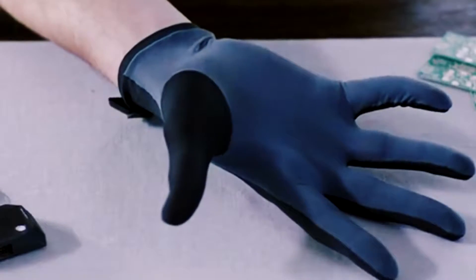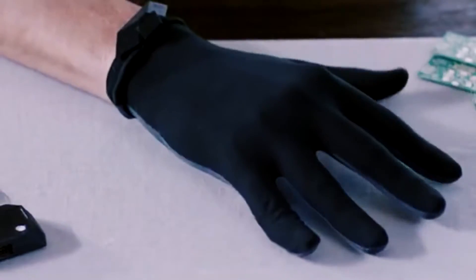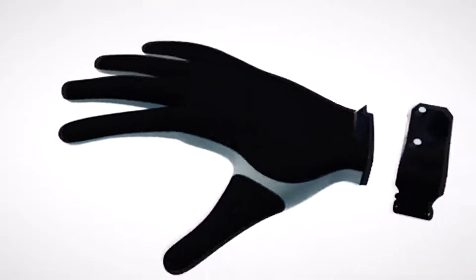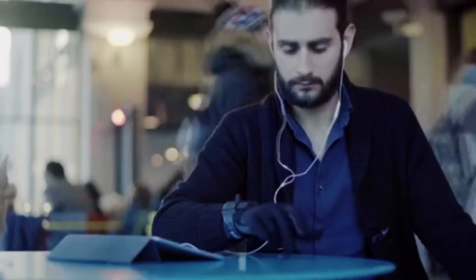The glove has a media wrist controller that allows you to use your hand as a musical device by combining sounds with your fingertips. There's a controller that mounts on the wrist — it enables you to manage and control the effects, allowing you to use reverb and echo effects.